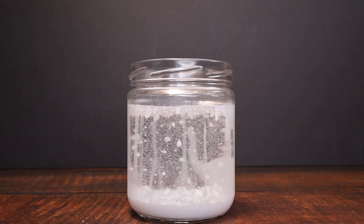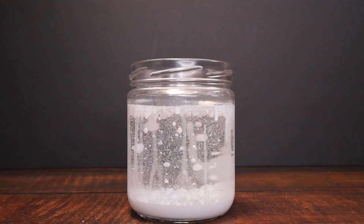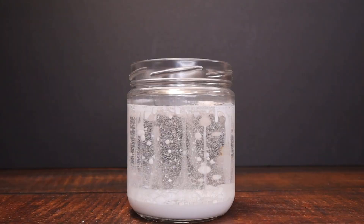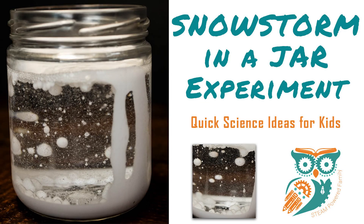This is a great experiment to do with your kids in the classroom or at home as part of a winter science chemistry study. We hope you enjoyed this experiment. Have a great day. Bye for now.